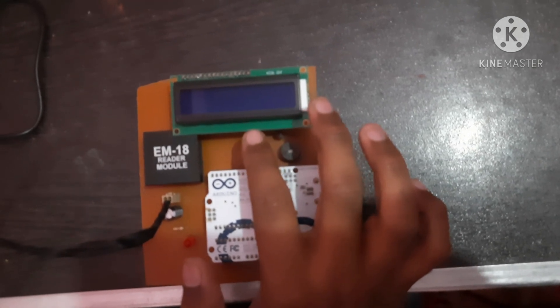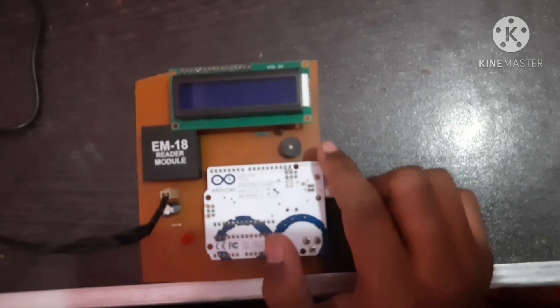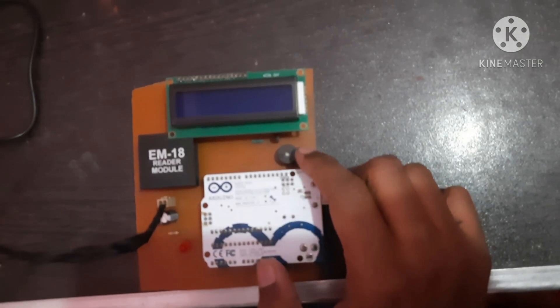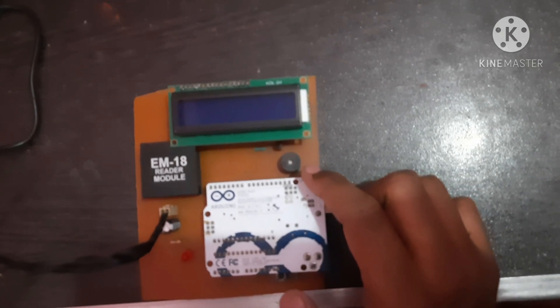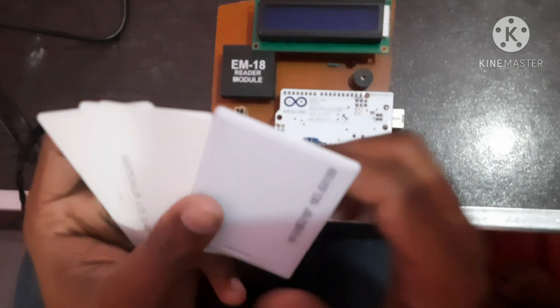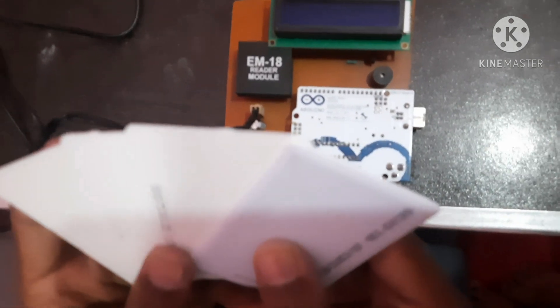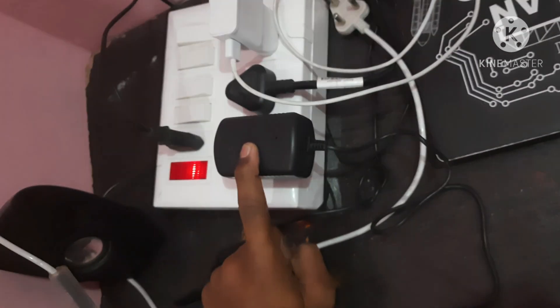The LCD shows whether the product is in or out, and the total cart value. I am also using a buzzer which will indicate whether the product is in or out while scanning. The products have RFID tags attached to them. For power, I am using a 5V 1A adapter.